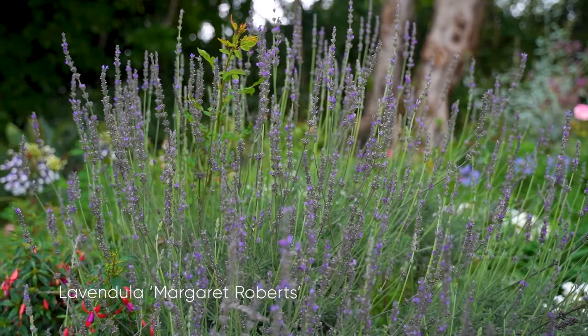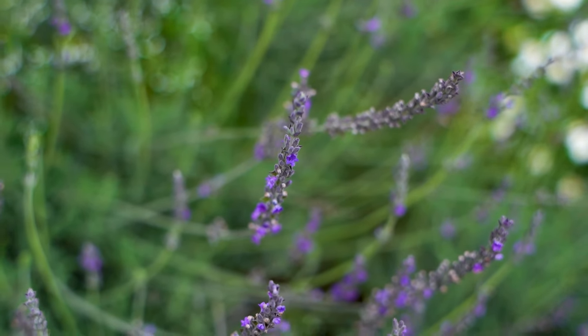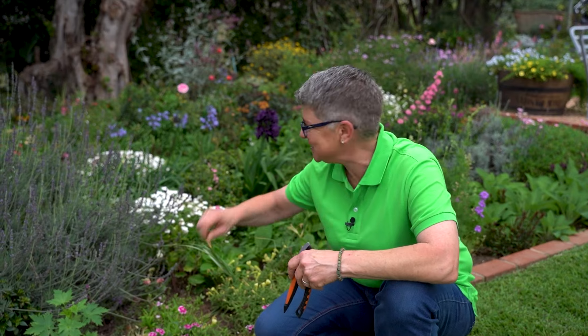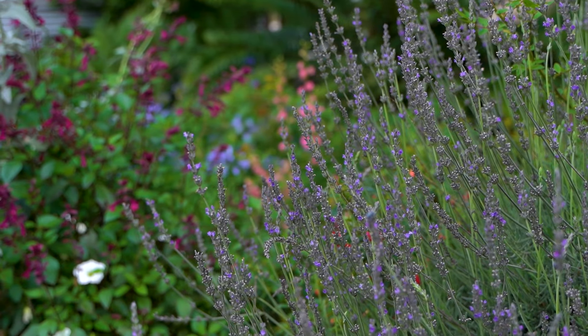Of course there are lavenders. What is a rose garden without a lavender? There are many to choose from, but for me, Margaret Roberts does the trick — simple, easy, so many uses, not only in the garden but for posies, for fragrance, and they are non-stop flowers.